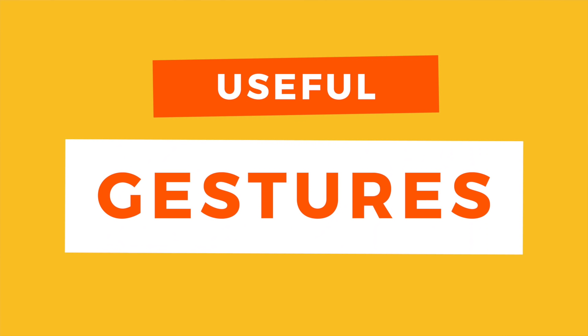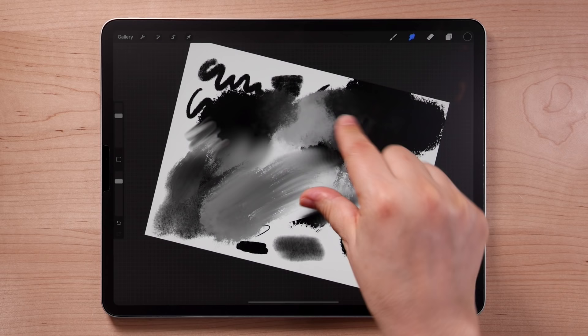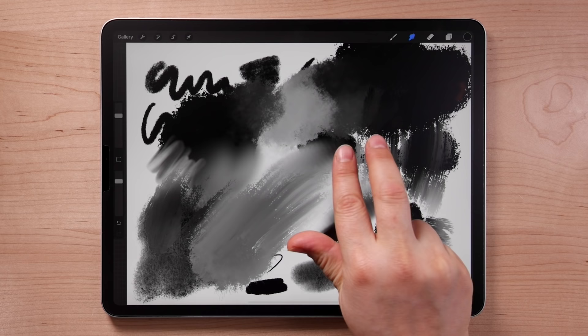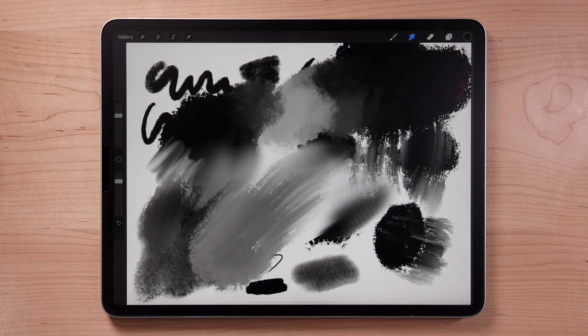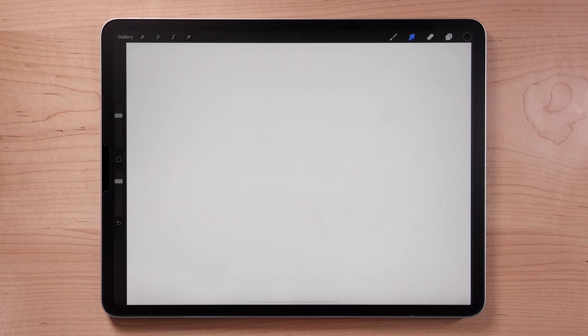It's a good time to introduce gestures. Learning Procreate's gestures is essential, as many tools and features can only be used with gestures, while other gestures can significantly speed up your drawing workflow. Use two fingers to pinch in and out to zoom and twist to rotate the canvas. Do a quick pinch to have the canvas go back to filling the screen. Tap with two fingers to undo; tap and hold to quickly undo multiple. Tap with three fingers to redo, and hold to redo multiple. Swipe with three fingers in a Z motion to clear all.